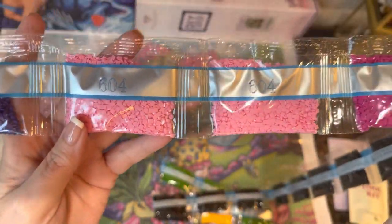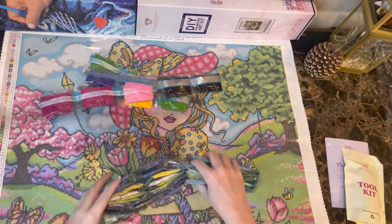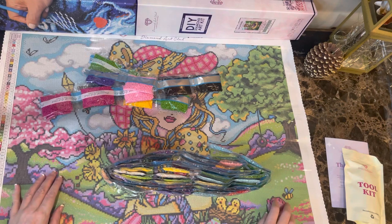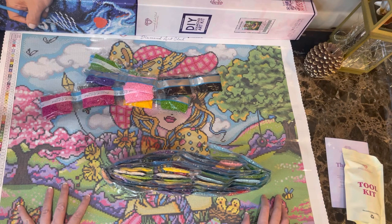If I buy a diamond painting, then I have to list five on my Posh closet. So that's what happened — I listed probably about ten when I got this diamond painting and the diamond painting cards.